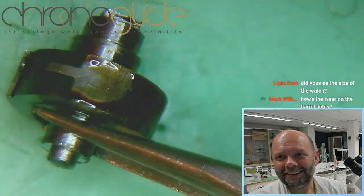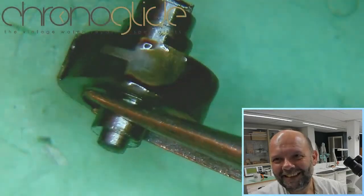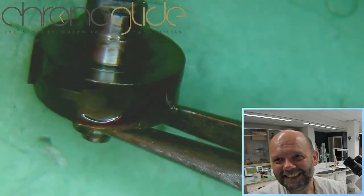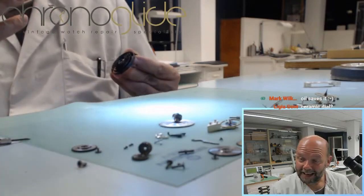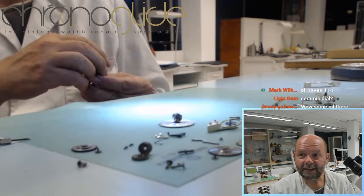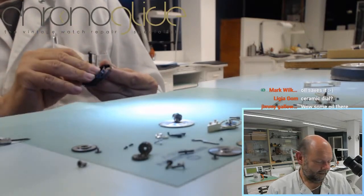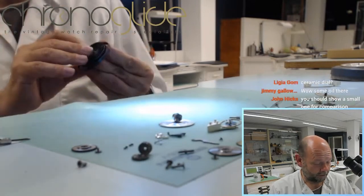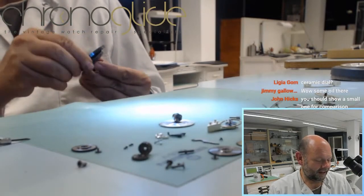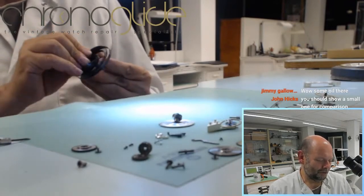Now that is an oil spill — that is insane. And again, it is a ceramic dial. The length and the width of the barrel is making it an eight-day movement. It is huge — look at that.